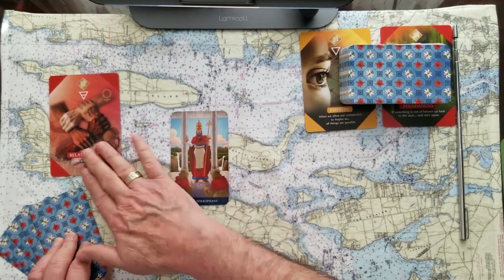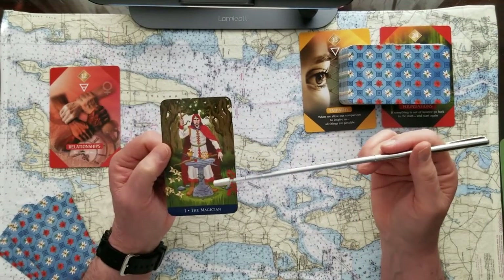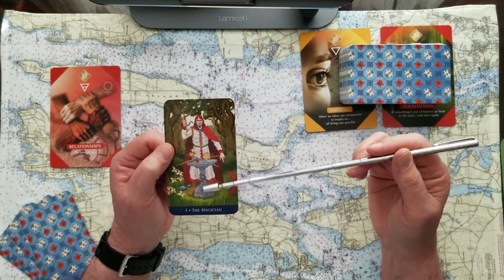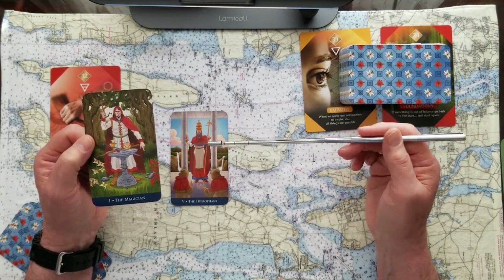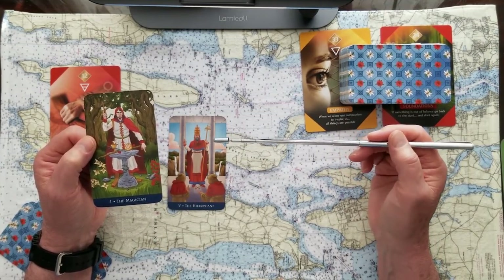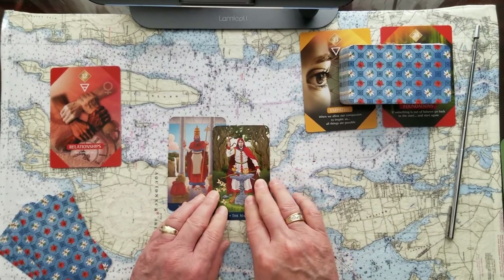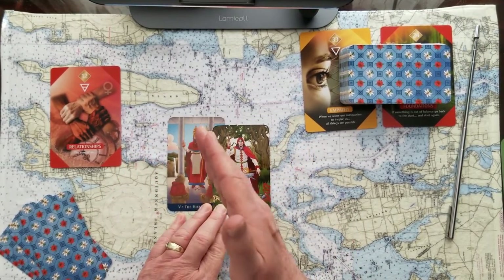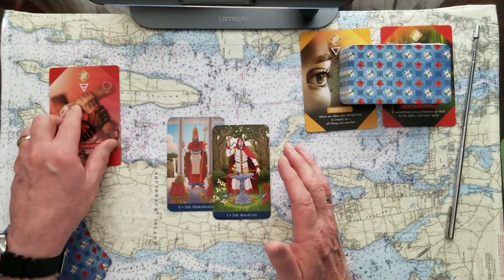The challenge to the Hierophant is the Magician. When you've got rules to follow, you — or someone else — may be trying to decide what they can use at their disposal to work around the rules. The procedures established for doing things are there for a reason. The Magician is looking for some magical solution, but following tried-and-true methods, what people have done before, may be the wiser path.